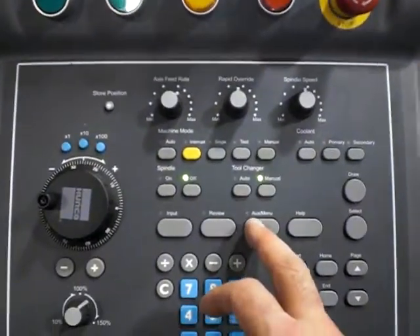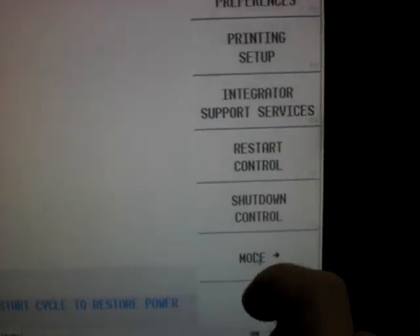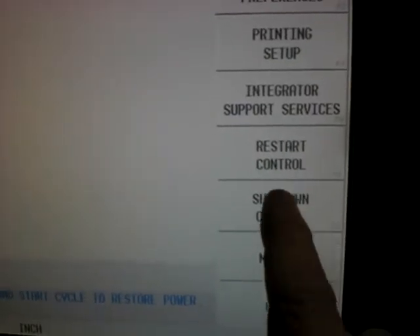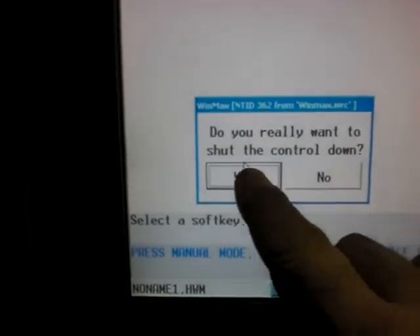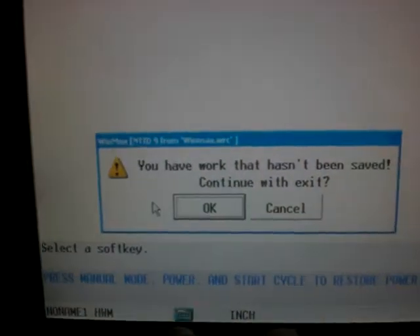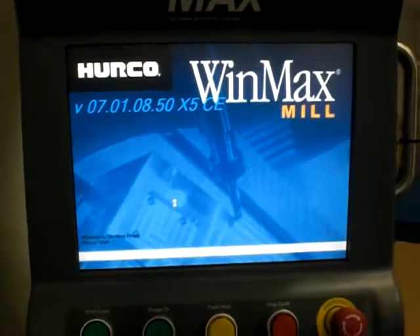At this point, I can use the auxiliary menu key on the keyboard and I hit the utility screen icon. I hit the utility screen icon and I have a soft key — there's a 'Shutdown Control.' It says, 'Do you really want to shut down the control?' I hit yes. If I have work that's not saved, it's going to warn me that it's not saved and it will load it back up again. But if it was important, you should save your file first.